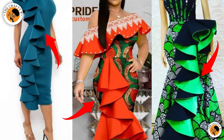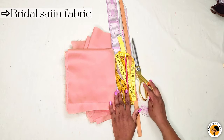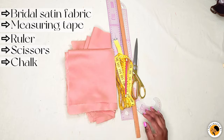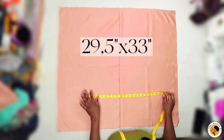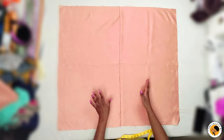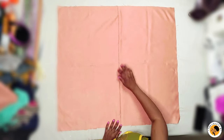I'm using this brocade satin just for illustration, along with these basic tools. My fabric is 29 and a half inches by 33 inches. I joined it in the middle because the fabric was too small for this illustration, so I decided to join it in the center.